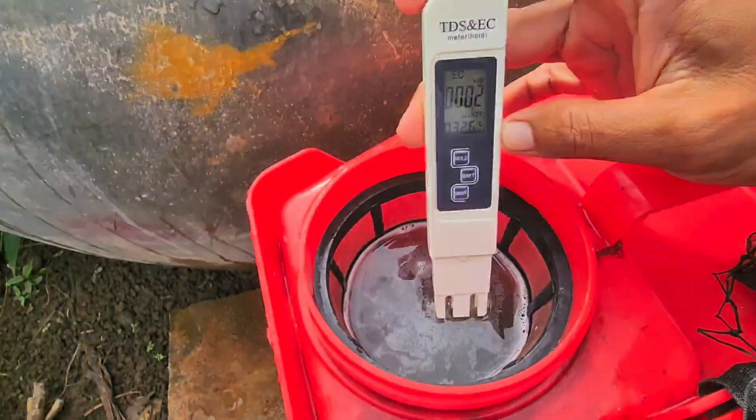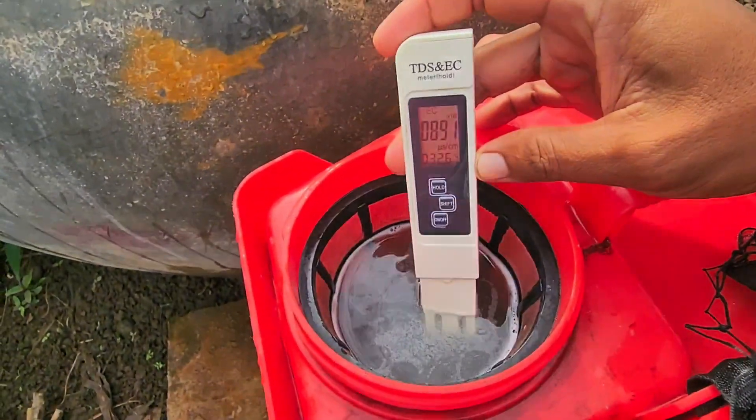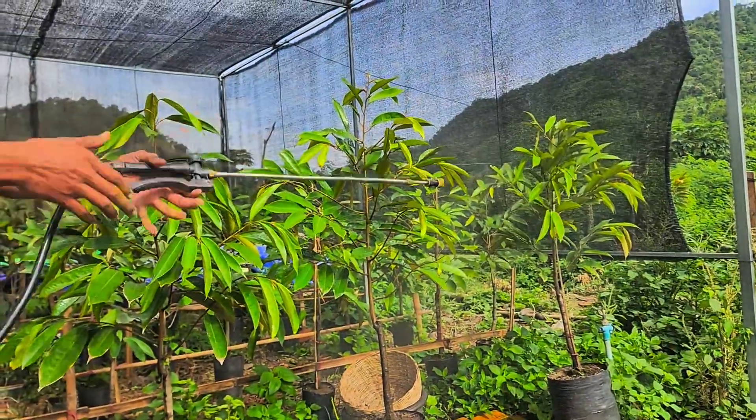This organic tonic is packed with amino acids and B vitamins that boost root development, improve nutrient absorption, and strengthen the plant's natural defenses.